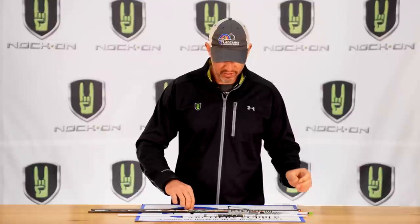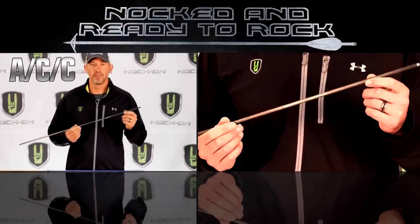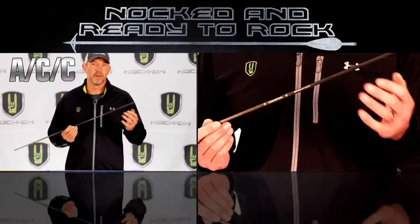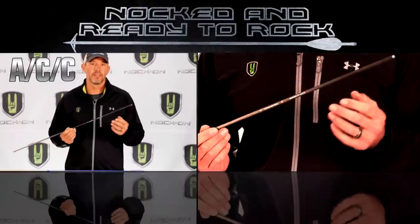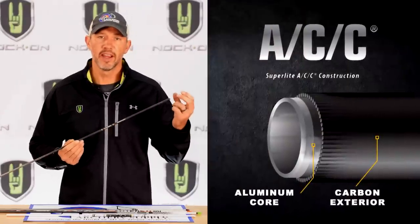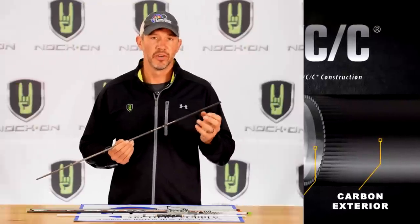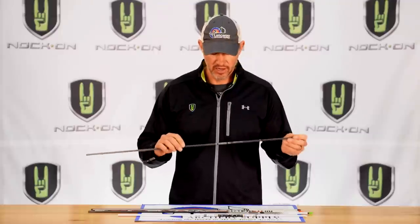One shaft I've always preferred is an ACC-type shaft — an aluminum carbon shaft — which gives you the benefits of both previous shafts. This Easton ACC has an aluminum core tube with a carbon exterior, giving you the best of both worlds: no glare, and great straightness and consistency values, which are going to be critical — and we'll talk about that in a later segment.